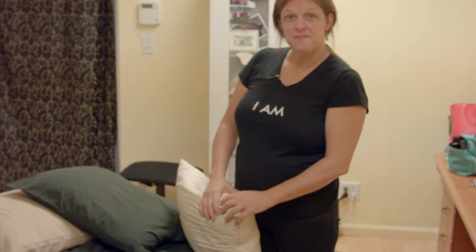Hi, I'm Dr. Laura. A lot of my patients ask what the best sleeping position is. Well, here it is.